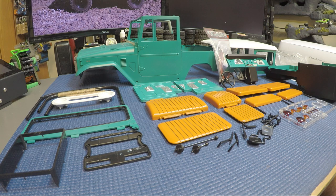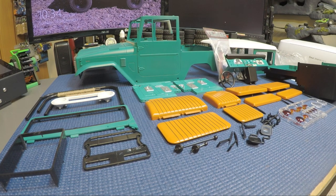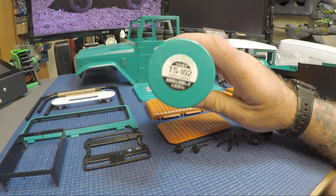I just want to go over the body. In front of you you've got all the pieces that you need to paint and put together. I've named this build the Cobalt Cruiser because I painted it in cobalt green - that is Tamiya TS-102 - that's the cobalt green I painted the cruiser in.